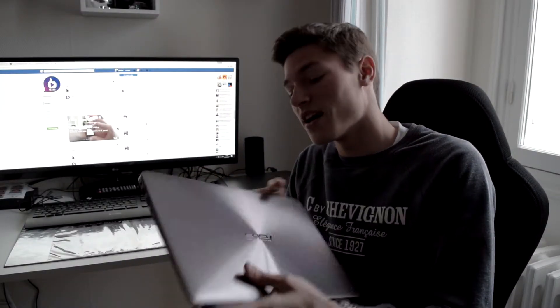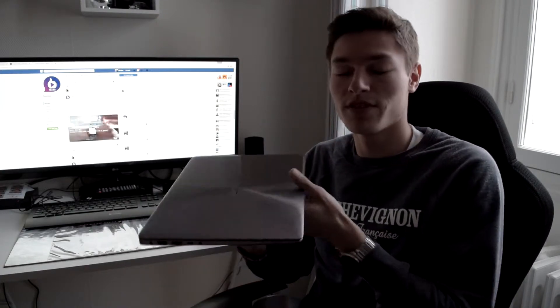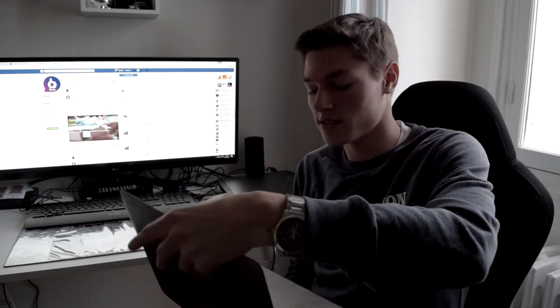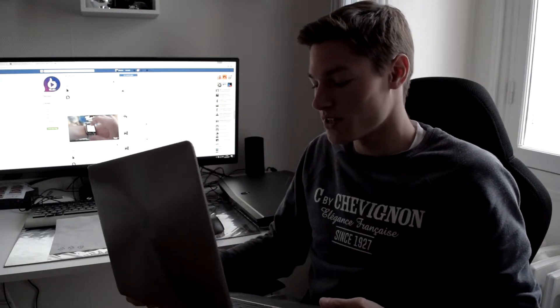Grandeur nature, on se retrouve avec un PC assez petit, et il peut paraître léger, mais en fait il est plutôt lourd pour sa taille. Au niveau de l'ordinateur, ce qu'il faut retenir, c'est qu'on va avoir une super autonomie. Franchement, je l'ai utilisé toute la journée et il me reste encore 50% de batterie. Donc je suis assez content par rapport à ça.